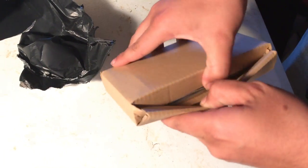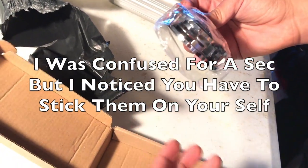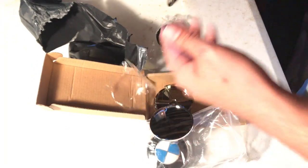It comes in the box like this, I guess. Okay, I guess you gotta stick them on yourself. All right, so here you go — oh, look at that.